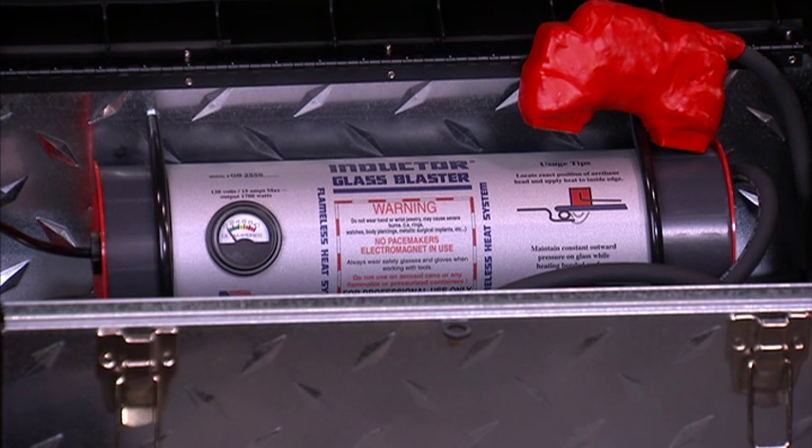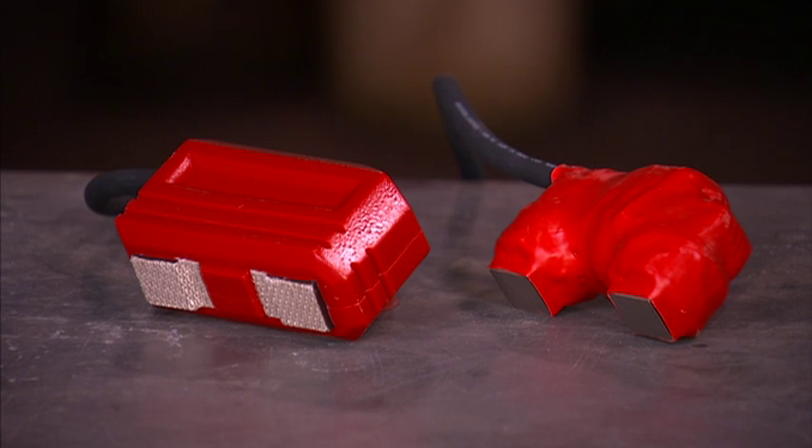You may have the glass blaster attachment as a hard-wired unit called the glass blaster kit, as the U-series attachment, or the I-series attachment — all of which do the same job equally.